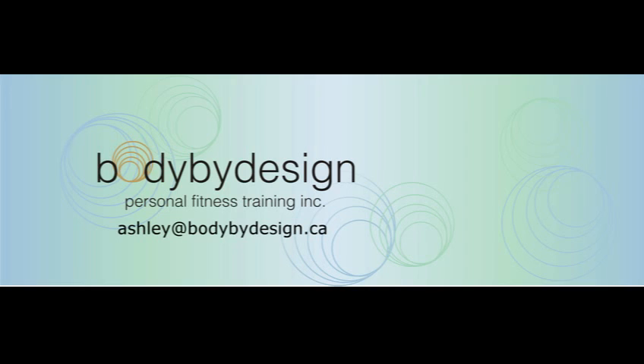If you have any more questions, my name is Ashley at BodyByDesign.ca. Thank you.